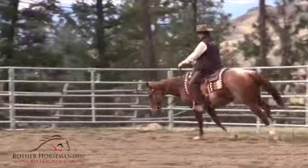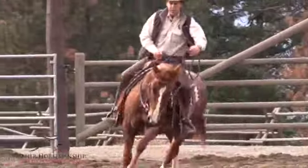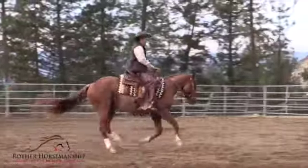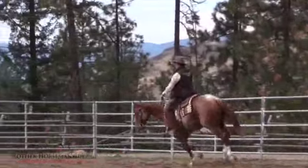If you need to, you can put both reins in one hand and then lightly grab the horn to help balance yourself a little bit, and push this horse around on the circle.